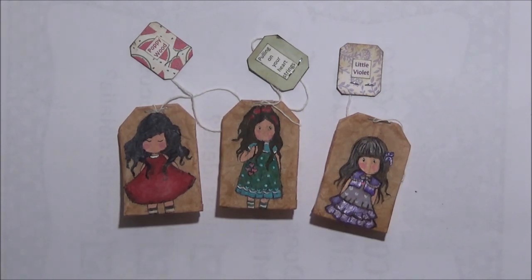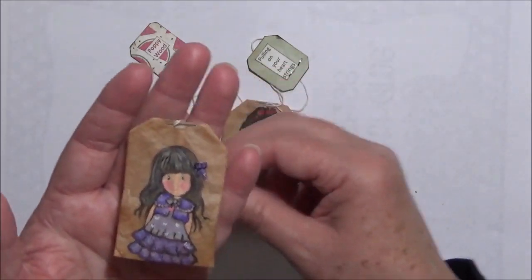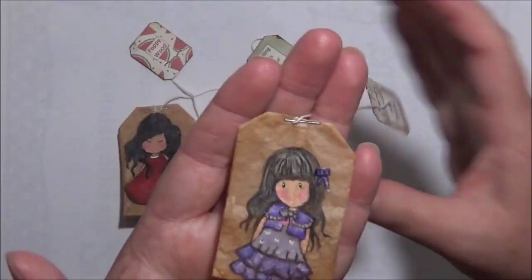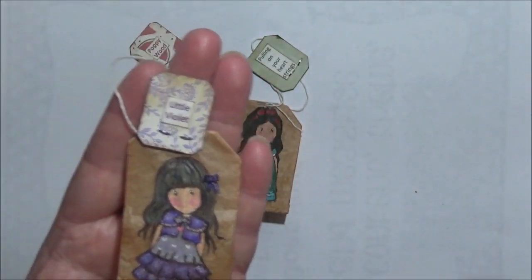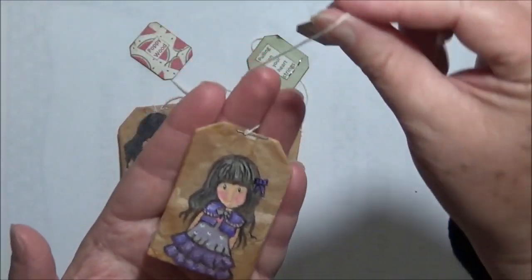I've been doing a little bit of tidying up and I came across a project I'd done a little while ago — these altered tea bags, or painted tea bags, using the gorgeous girl stamps from Santoro. I did remember I've bought three more, so I'm going to use those new ones and make some more because they really are quite cute. They've been sitting in a coffee cup on one of my side tables for quite some time.